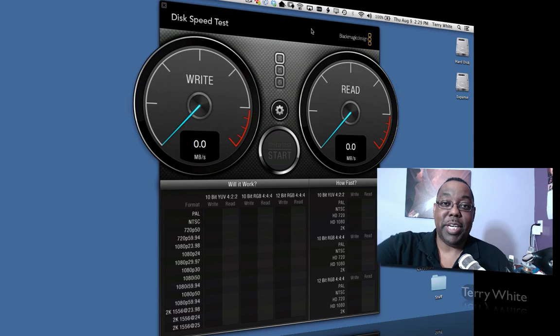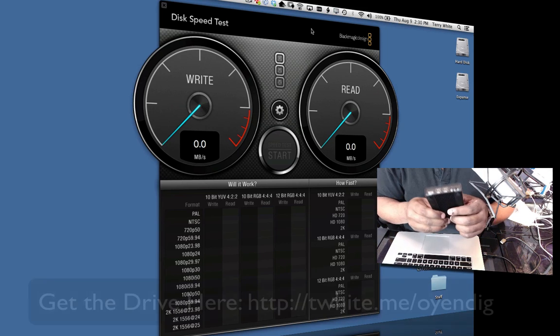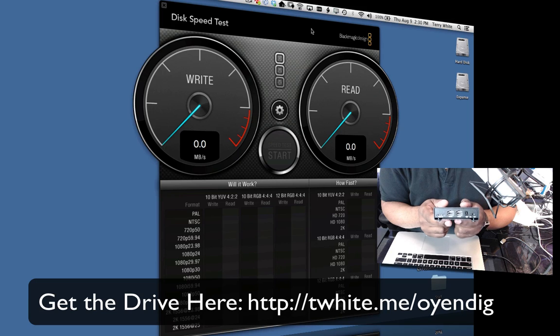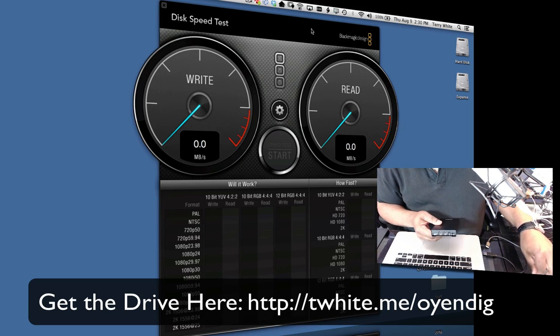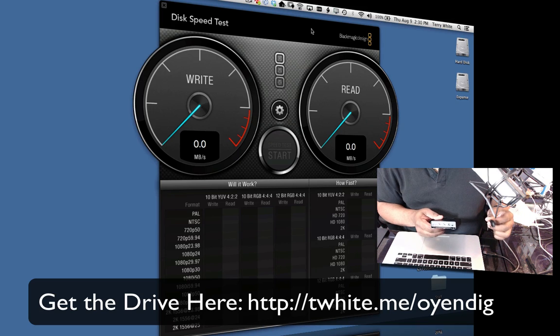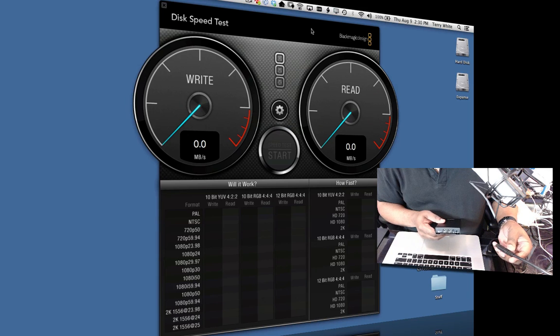So with that, let's take a look at what I'm going to do today. I have a drive that is both USB 3 and FireWire 800 on the same drive, so it's as fair as it can be. We're using the same drive for both tests on the new MacBook Pro Retina display, which has USB 3 built in. I've got a Thunderbolt to FireWire adapter and the supplied FireWire 800 cable as well as the USB 3 cable that came with the drive. We're going to run our speed test right in front of you so you can see the difference.